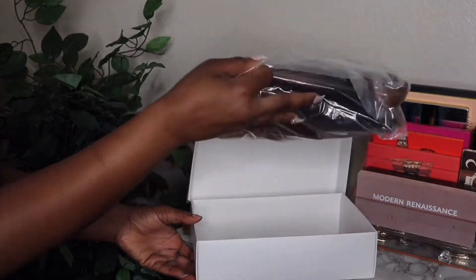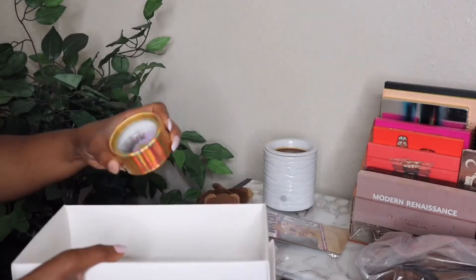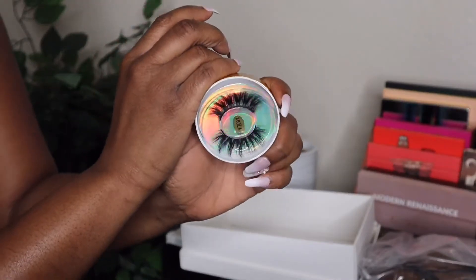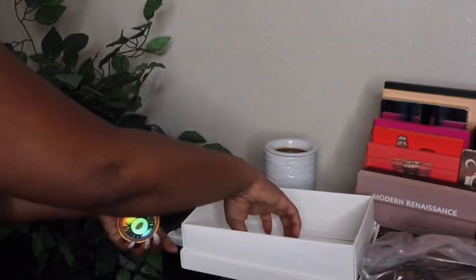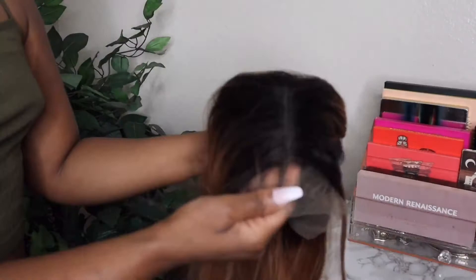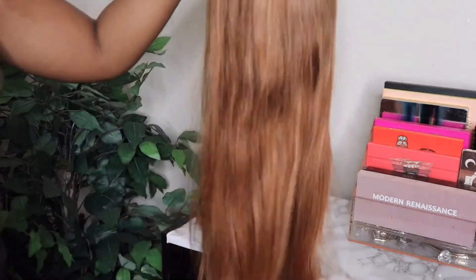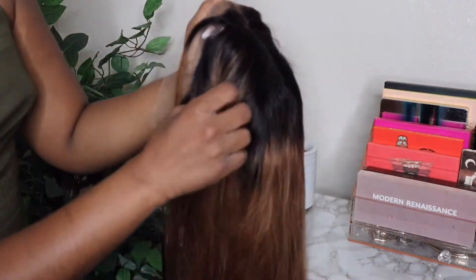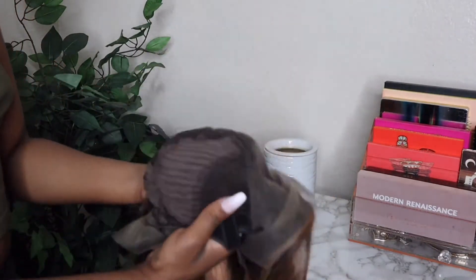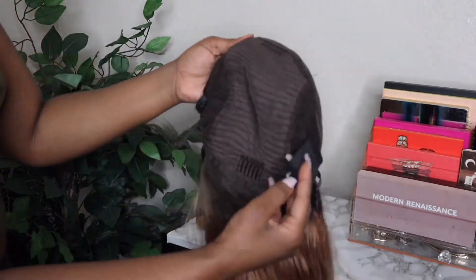Before I start the tutorial I wanted to show you guys a brief unboxing of this unit. It does come in a nice white packaging and you get some goodies — a stocking cap and these lashes. Oh my gosh, they are a ten! I am actually wearing these very lashes in this wig tutorial, so keep an eye out because they're popping. You also get two duck clips. The wig comes pre-plucked with a defined middle part, but you can part it anywhere you want. It's dark rooted all the way through, and the cap construction comes with an elastic band, so if you didn't want to glue it all the way down, you don't have to.